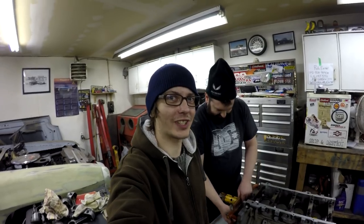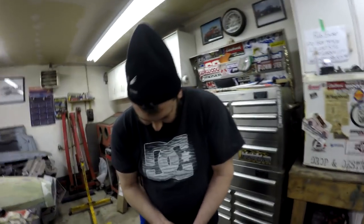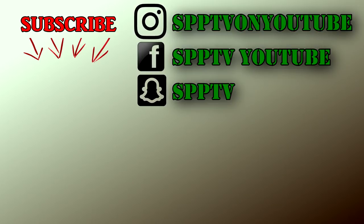So as always guys, make sure to like, share, comment, subscribe, and we'll see you in the next episode working on this engine and doing other cool stuff. See you later guys.